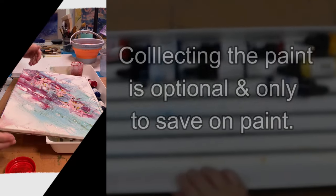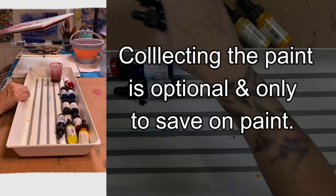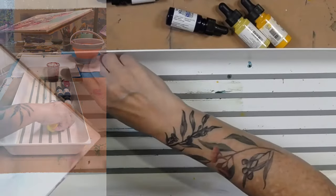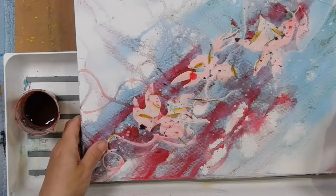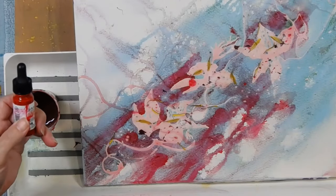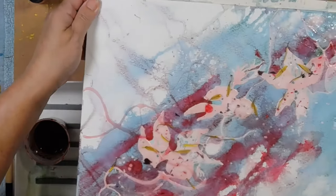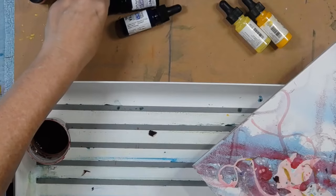I'm using the tray to collect up the paint and I'll just get rid of all the colours. Before I wet it, I'm going to decide on the colour. I don't need any more red because I'm going to use this red sparkle. If you're wondering exactly what I used, I'll put a link down below to the previous video and that describes everything.